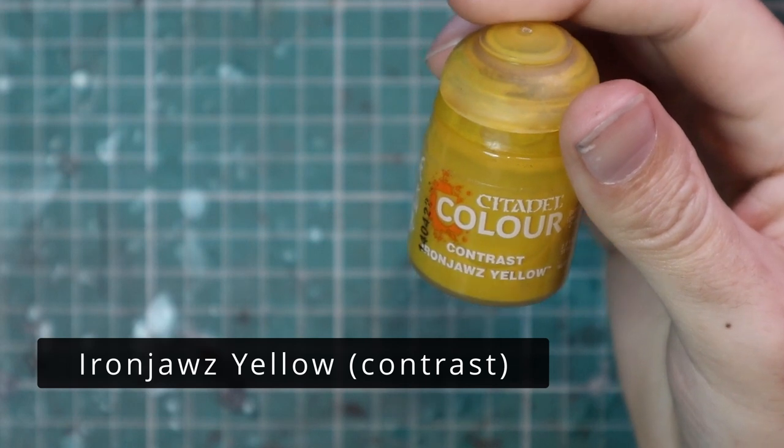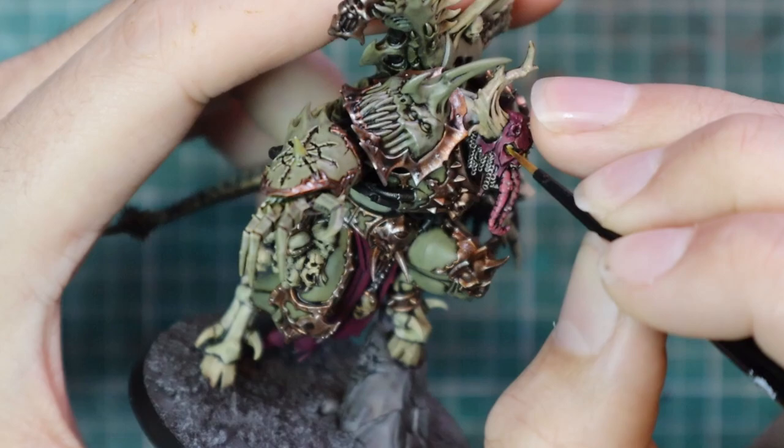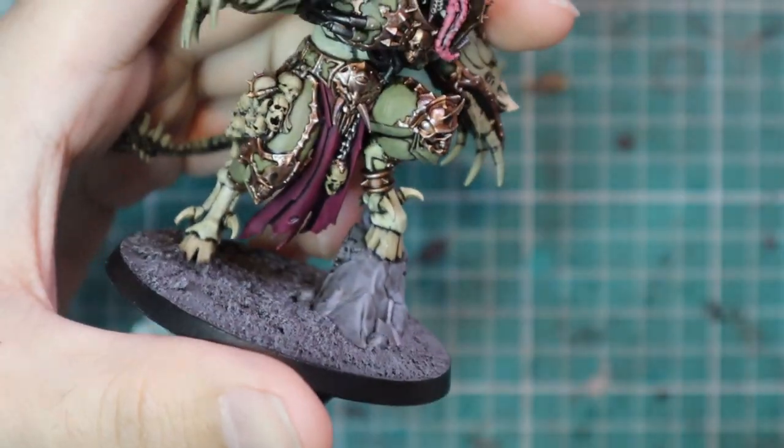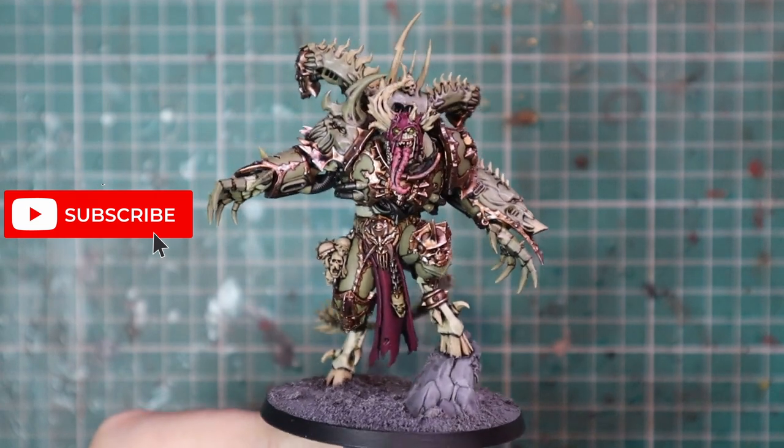And this is the color I'm going to use for his eyes — I'm going to throw some Ironjaw Yellow contrast into his eye sockets, which will give it a beautiful sickly yellow color in there. And with that, we have a finished Death Guard Nurgle Demon Prince ready for the battlefield.